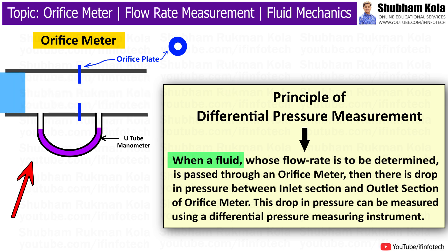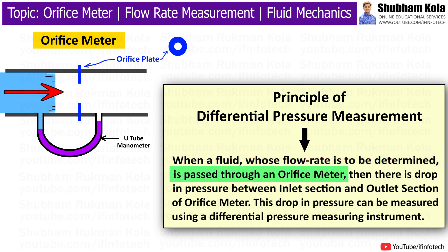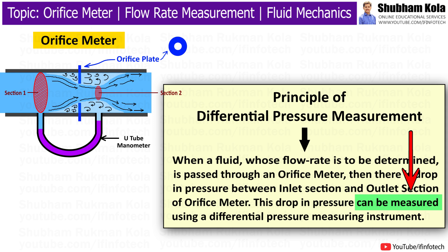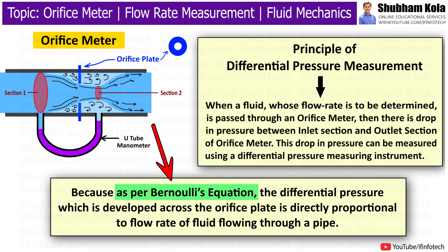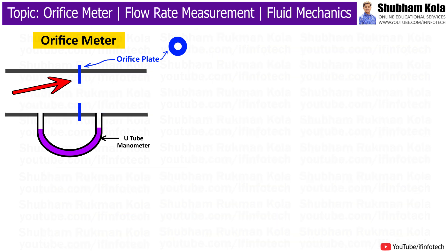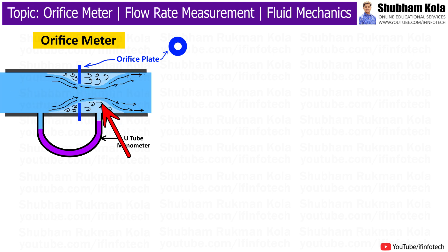When a fluid whose flow rate is to be determined is passed through an orifice meter, there is a drop in pressure between the inlet section and outlet section. This drop in pressure can be measured using a differential pressure measuring instrument, because as per Bernoulli's equation, the differential pressure developed across the orifice plate is directly proportional to the flow rate of fluid flowing through a pipe. The orifice plate is installed between inlet and outlet segments and used to generate pressure drop, which enables the measurement of flow rate.